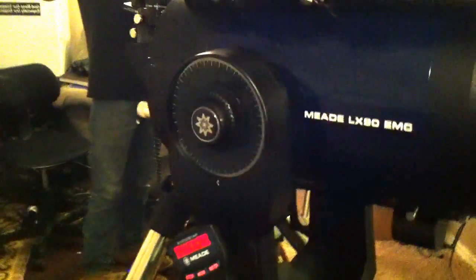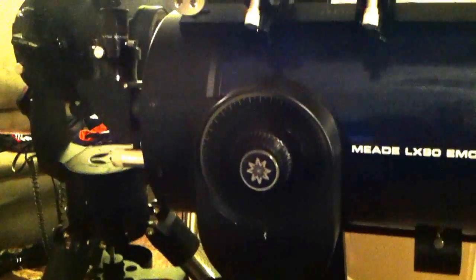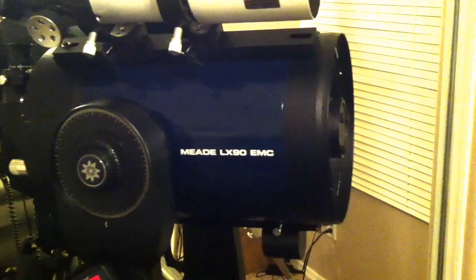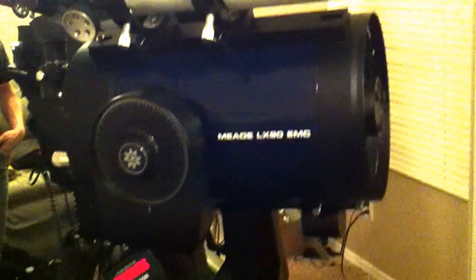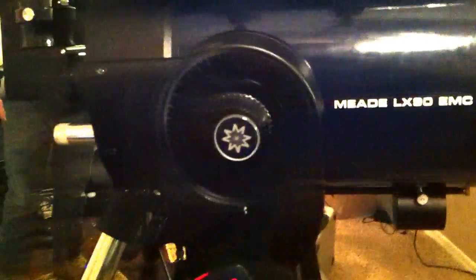This particular telescope was made in 2002, and a very interesting and unique feature is that it was probably one of the last ones made in Arvin, California, at Meade's plant at the time. As everybody who has Meades or is interested in Meade instruments knows, all their primary manufacturing is either done in China or their new plant down in Mexico. So it's actually kind of cool that I still have a telescope that was made in the good old United States. It's kind of hard to find a lot of things made in the U.S. anymore.